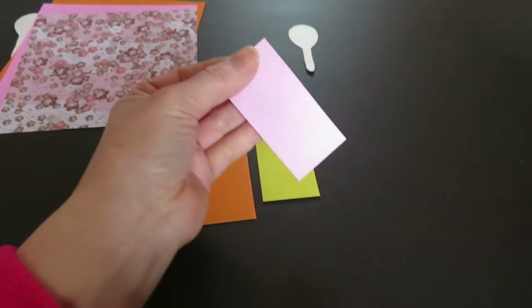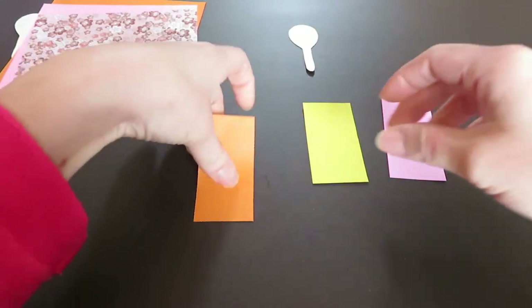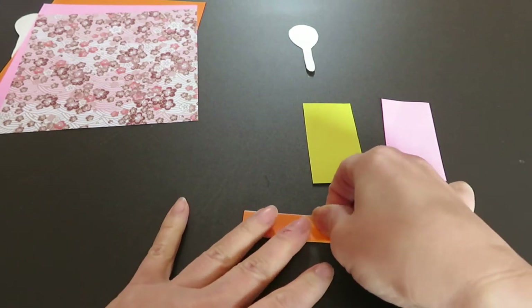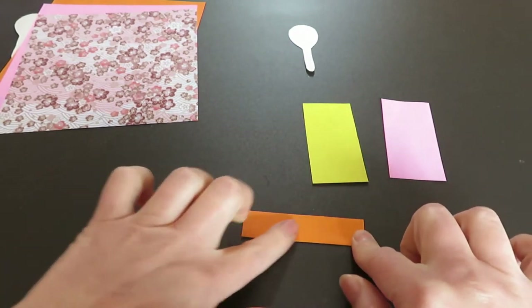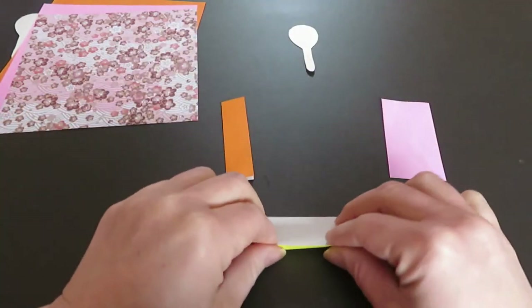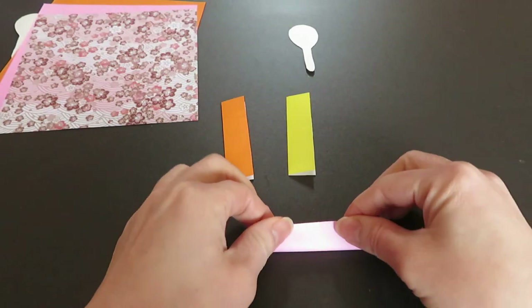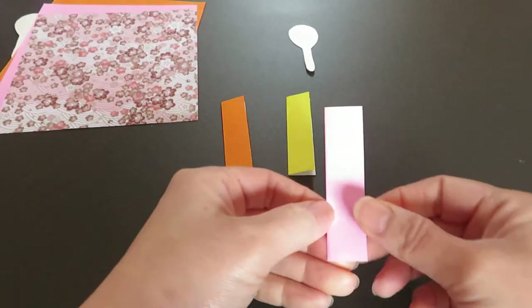Now pick up one piece and fold it into half again. Do the same to the second one, and the third one — fold into half.